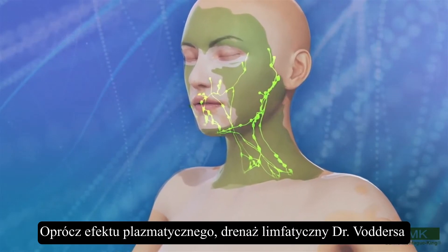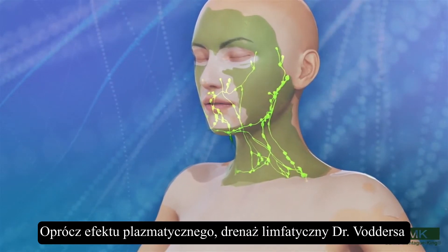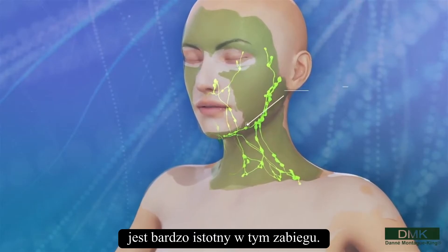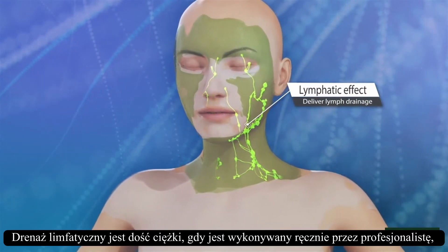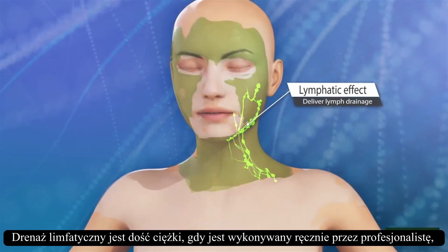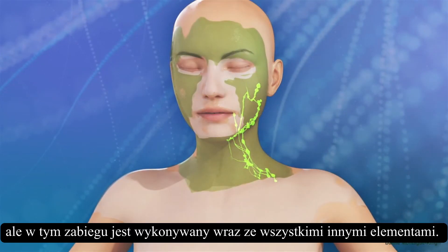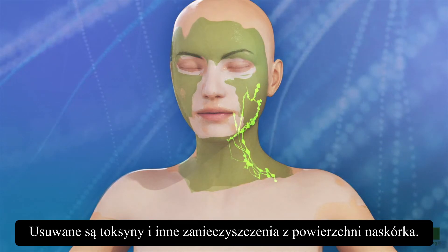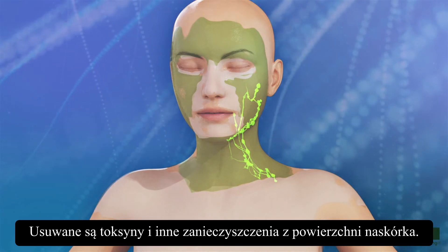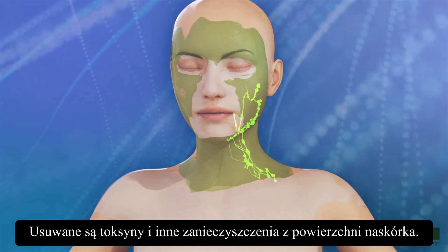In addition to the plasmatic effect, Dr. Wader's method of lymph drainage becomes very apparent in this treatment. Lymph drainage is quite tedious when done manually by a professional, but with this treatment, it's done along with all the other aspects of the treatment, removing toxins and other effluvia away from the areas in the epidermis.